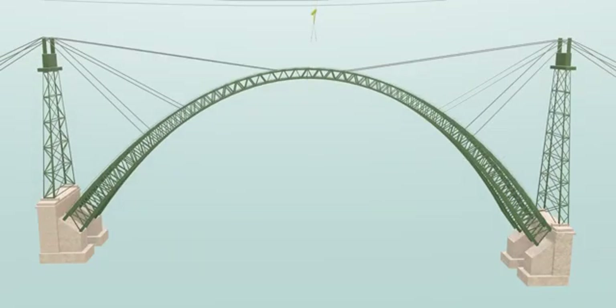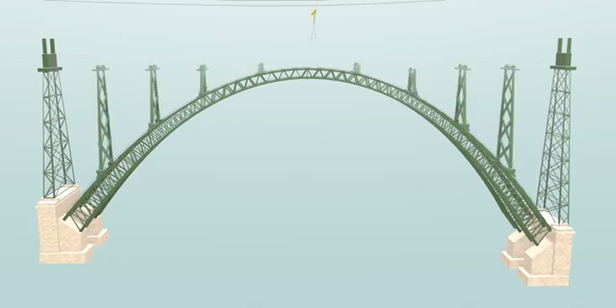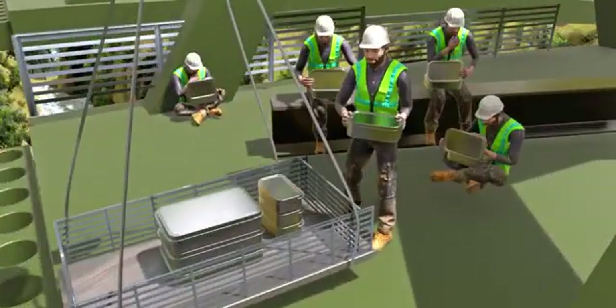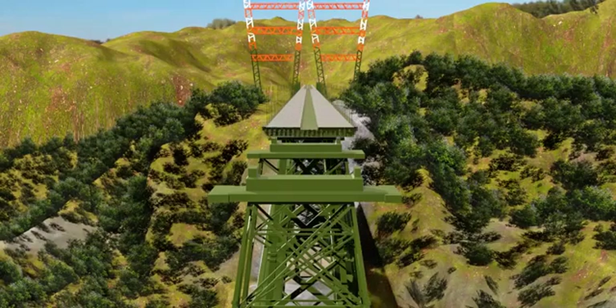Once the arches are connected together, the support cables are no longer needed — the half arches support each other. Piers were then erected even above the arches. Workers on the arch worked meticulously, and even their food was delivered by crane. The next stage of construction was the installation of the decks.